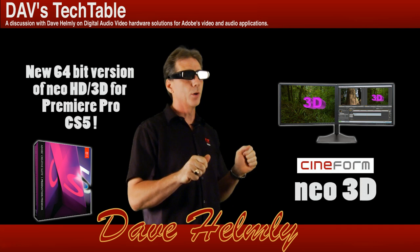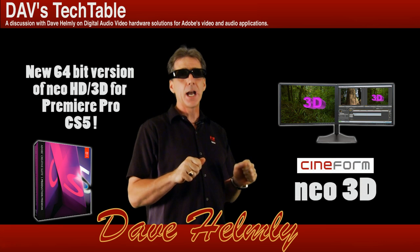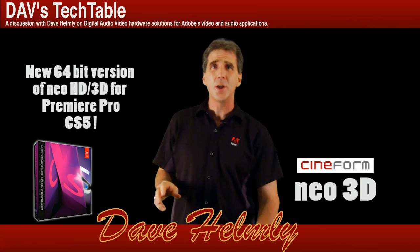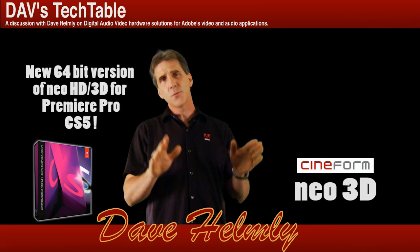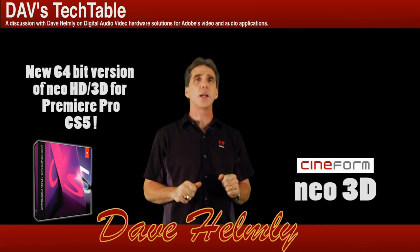Imagine sitting down in front of your computer while you're editing, watching all the action coming right at you. It's pretty amazing. And if you've been doing 3D editing for a while and 3D's not really thrilling you right now and you just want to learn about the different workflows and the editing, this 45-minute series should give you a lot of great tips.